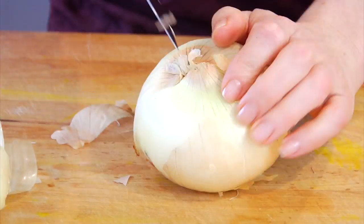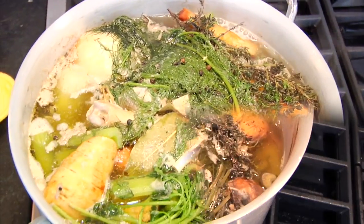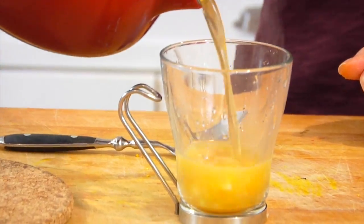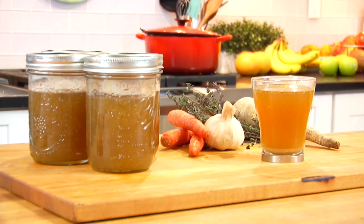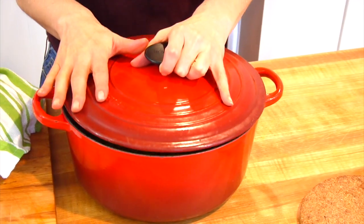If you really want to take this soup to the next level, you're going to want to make this with homemade chicken stock. I just shared a video on how to do that, so check it out if you need it. But if you are in a hurry and need to keep it fast and easy, you can also use store-bought chicken stock — that will be perfectly fine.